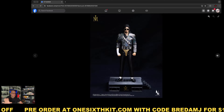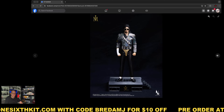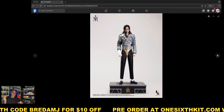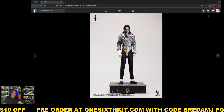This is the Michael Jackson figure from InArt — it's already available for pre-order at one6kit.com. Once you go to the website, you'll probably find it on the home page, or just search for InArt and this Michael Jackson will be the first result. Use the code BREADAMJ to save $10 off. Are you considering pre-ordering this one? Please let me know in the comments. I wish you all a great week and I'll see you in the next one.